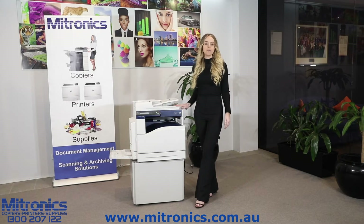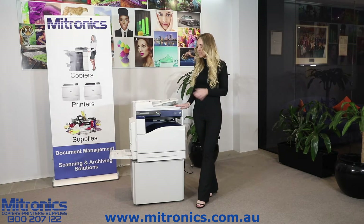Hi, I'm Brittany from Mytronics and I'm here with the Fuji Xerox DocuCenter SC 2020. Right now I'm going to show you how to load paper in the paper drawer. At the moment we've got A3 paper loaded in the paper drawer, but we're going to change to A4 paper.